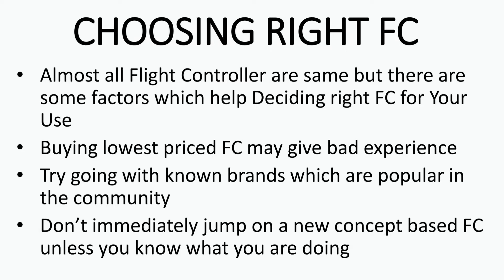Welcome back. In today's episode of Just Hack It, we'll be discussing how to choose the right flight controller for your usage. Almost all flight controllers are the same, but there are some factors which will help in deciding the right one for your application. Buying the cheapest flight controller in the market will not give you a good experience because they compromise a lot on quality, and you'll end up spending more money when it fails.